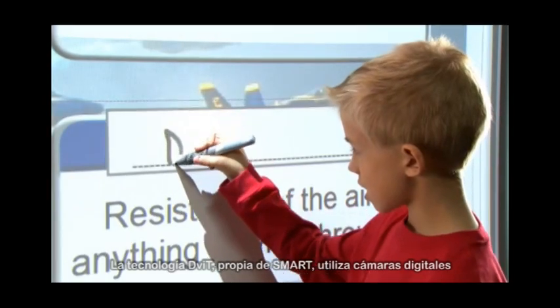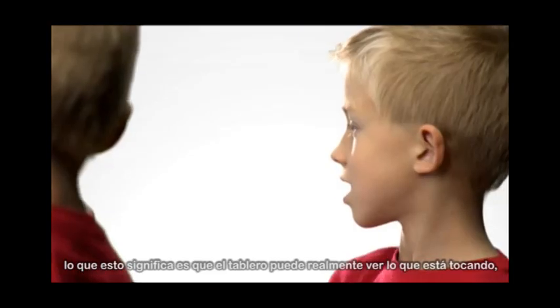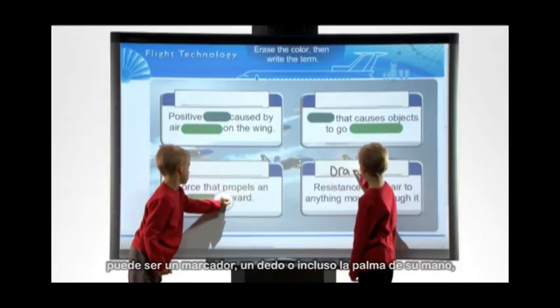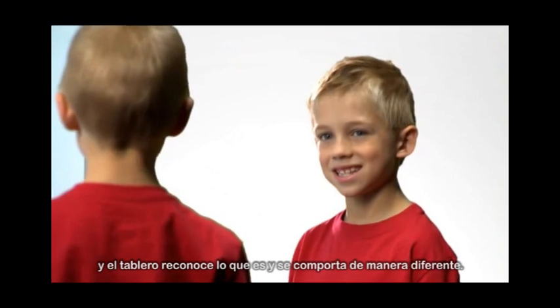Smart's own Digital Vision Touch technology is camera-based, and what that means is that the board can actually see what is touching it. So it could be a pen, it could be a finger, it could even be the palm of your hand, and the board knows what that is and behaves differently.